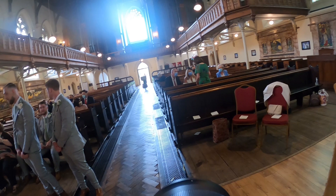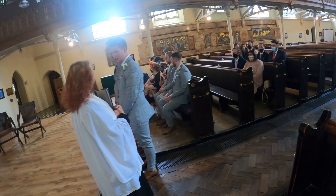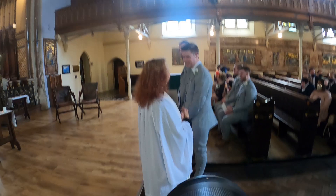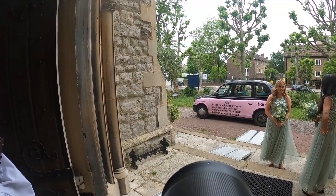The groom and his best man are waiting at the bottom of the aisle — cheeky grin — and the vicar is giving him a pep talk, legend. I don't really use black and white that much, but I feel like when I do it suits. Sometimes an image just calls for black and white.